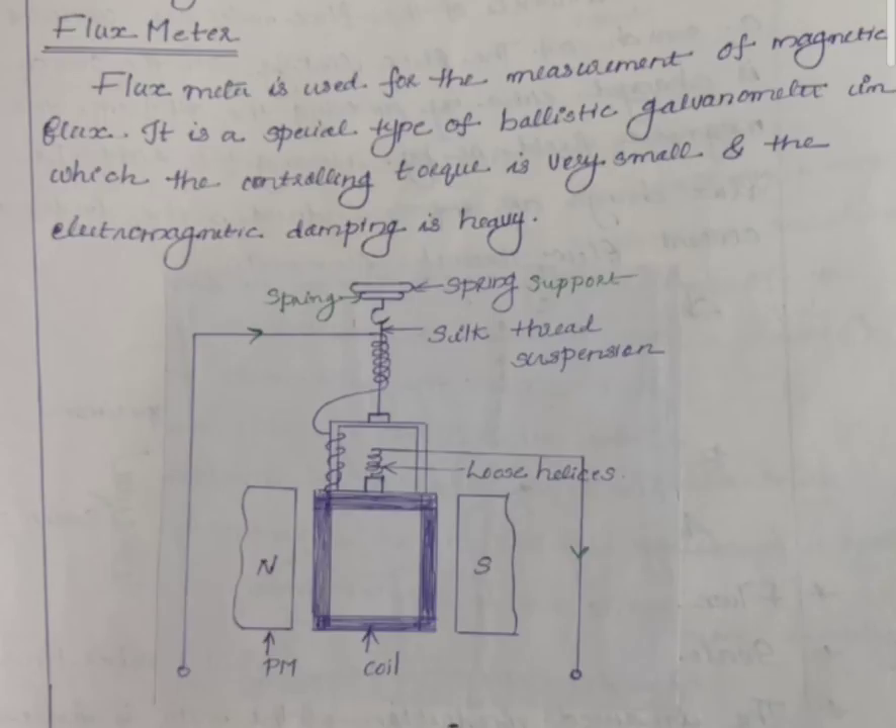In the ballistic galvanometer, a deflecting torque will be produced. The deflection of the pointer depends on the time taken by the flux changes.